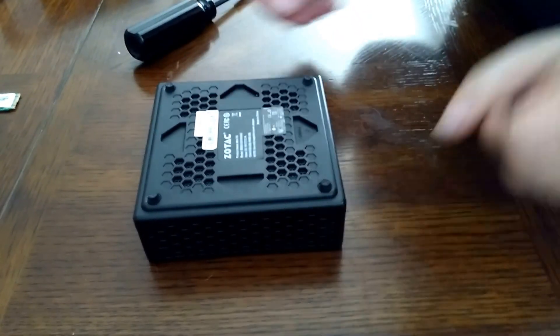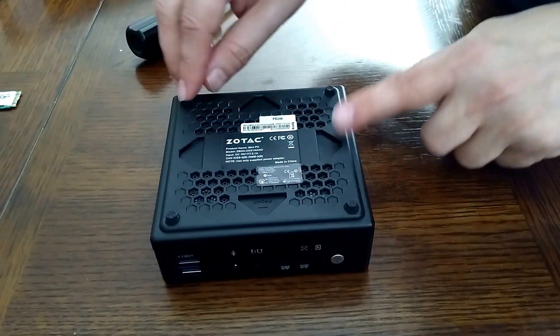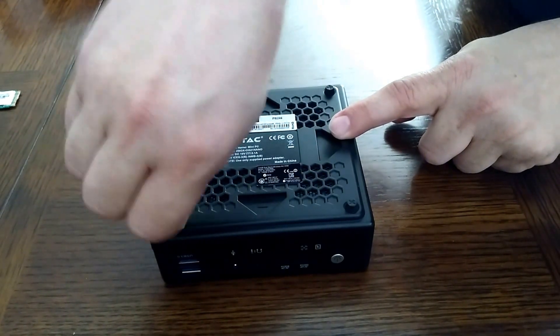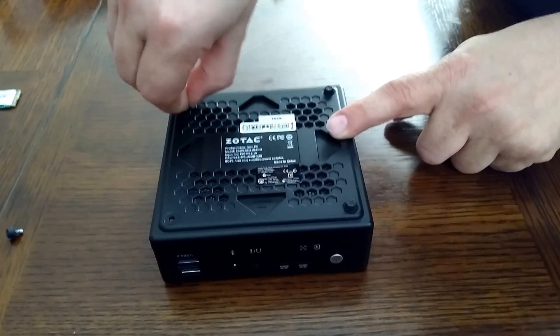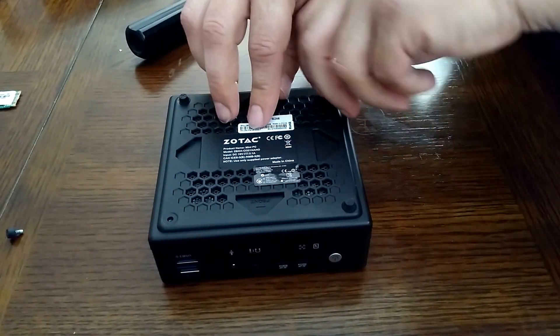So how do you take this apart? These little rubber feet are actually thumb screws that you can just open up like this — so you don't even need a screwdriver at this point. You do need a good grip though.